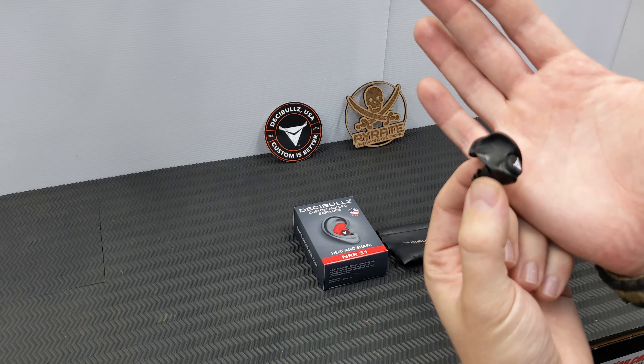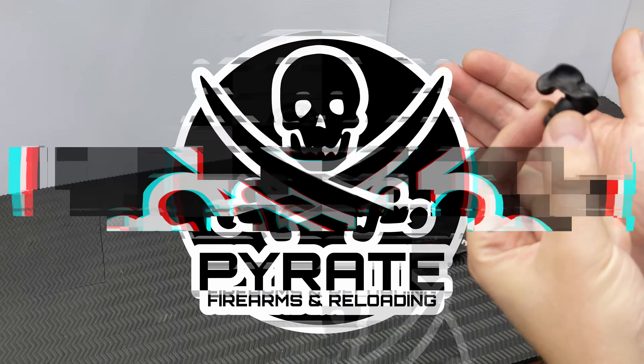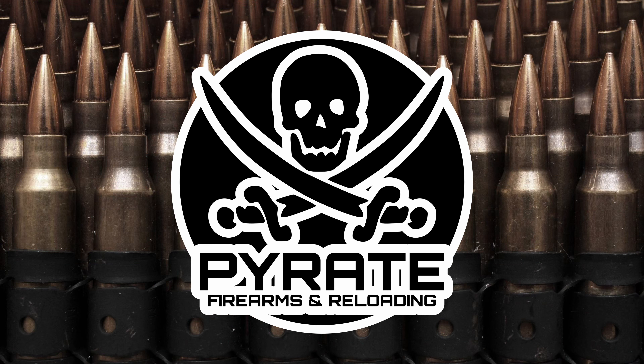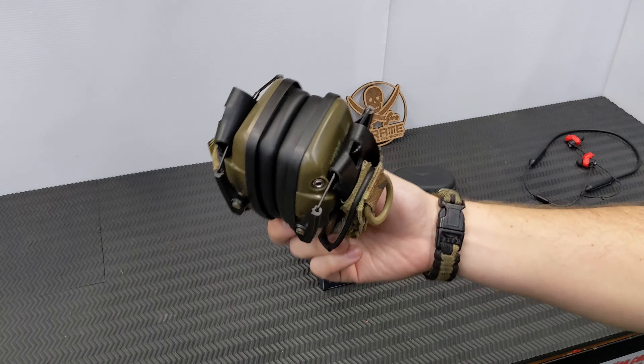Welcome to Pirate Firearms and Reloading. Today we're talking about something that's not the most exciting topic, but given our chosen sport of shooting, it's very important: protecting our ears. We've all got these big cumbersome earmuffs.